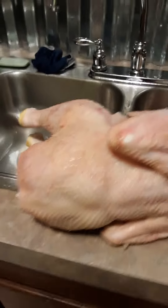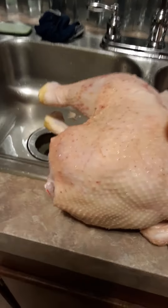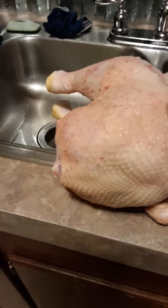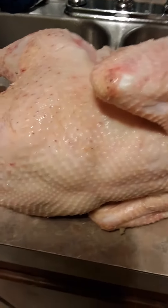We just got done washing it. We might be posting another video on Sunday of us boiling it or something like that, and then we're going to maybe freeze the other one.